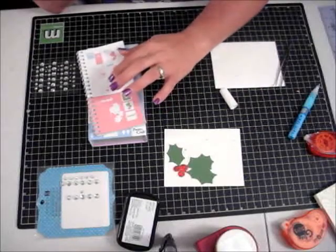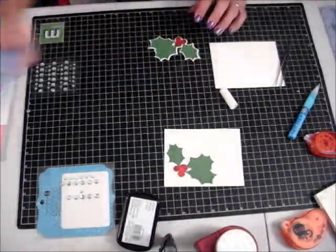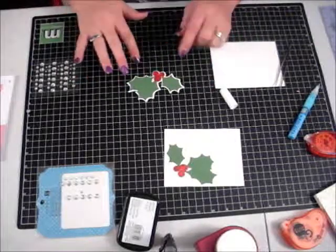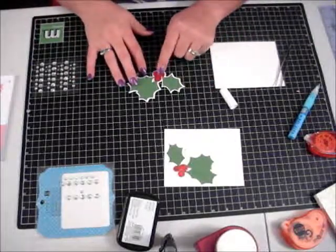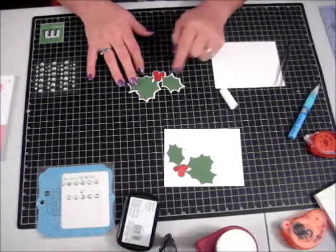Then your holly berries — I used the feature layers and cut out my little holly berries. When I put it all together I had this, and then I took red stickles and colored in completely my holly berries.